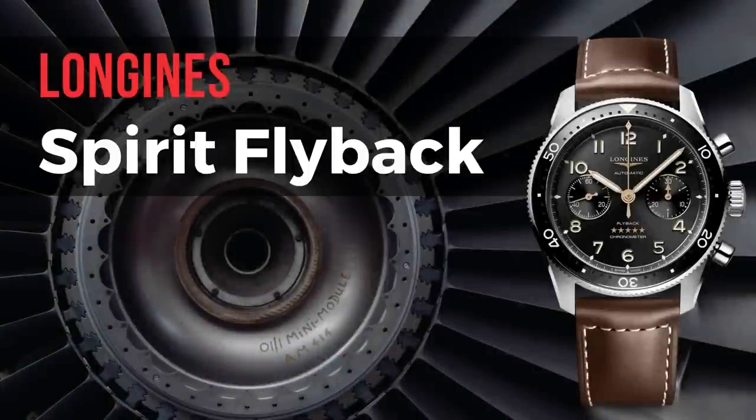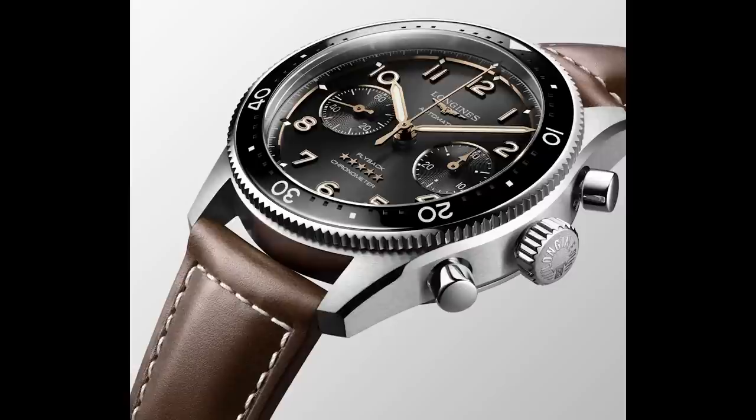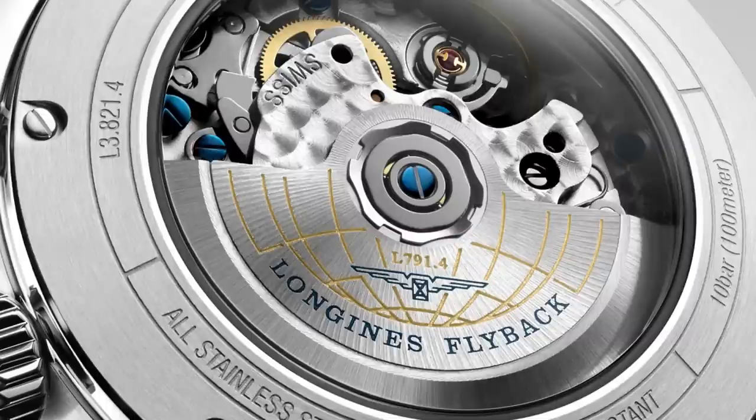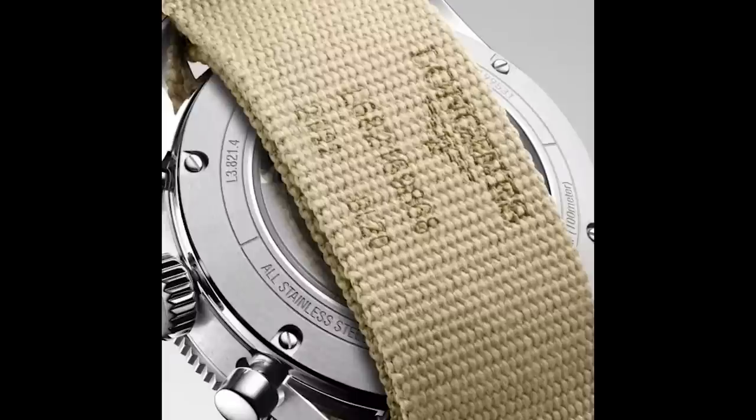This watch builds on the popular Spirit models by Longines that I've featured on the channel — very popular, very cool look, very good specs. Now they've created something new: the Spirit flyback chronograph. What's a flyback? Very simply, you can start the chronograph, but you don't have to reset it — you can stop it and then it starts again with one click. This is the basic flyback functionality, and it's very hard to make with a mechanical timepiece — really advanced watchmaking. This watchmaking needs some room, so this is a rather big watch with a case diameter of 42mm and a height of 17mm.